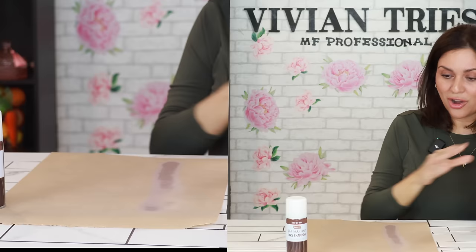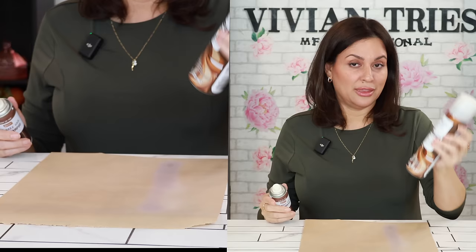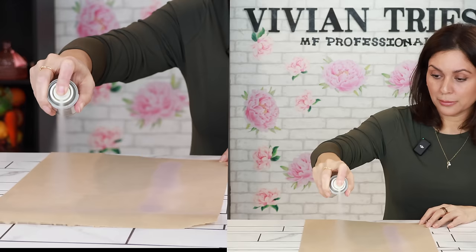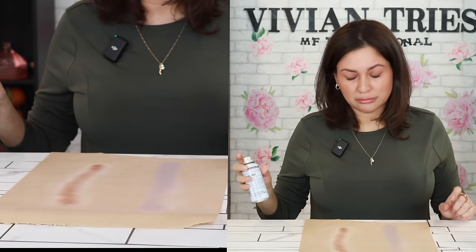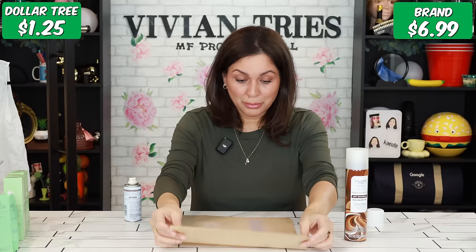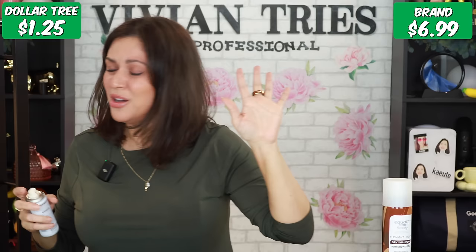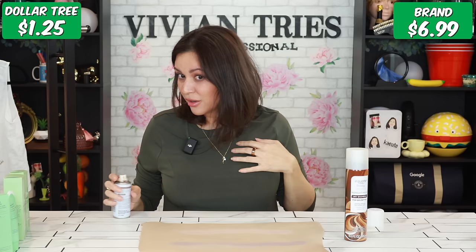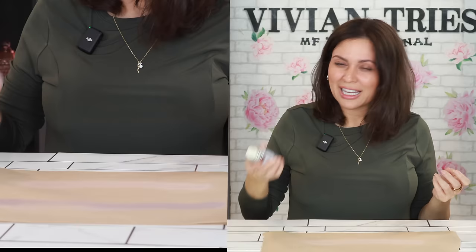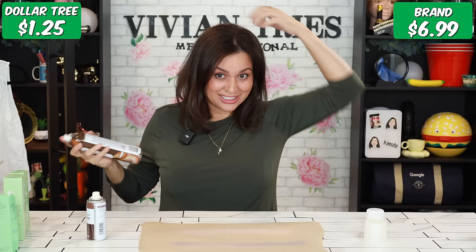The Walmart dry shampoo: always impressed — love the color and the smell, works great. It's giving me 10.1 ounces; the Dollar Tree is 1.6 ounces. The Dollar Tree one has different colors — kind of a caramel color with glitter in it — and the smell is a no. It dries down too white. I tried a little in my hair: the smell is horrid, I wouldn't buy it just because of the smell. It looks fine and gives a little volume, and there's glitter on me. The Walmart one is so dark and nice that even my nails get dark from it.